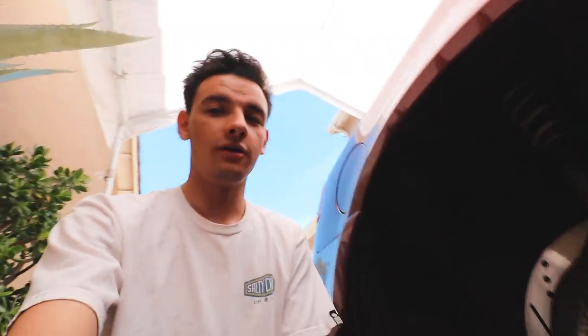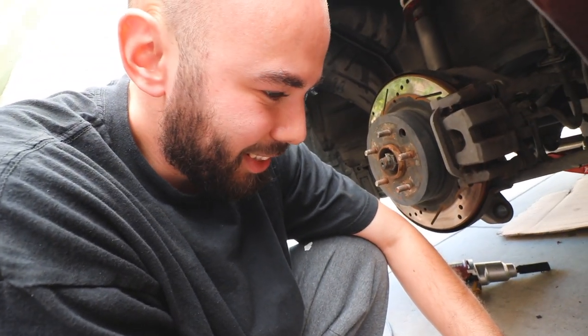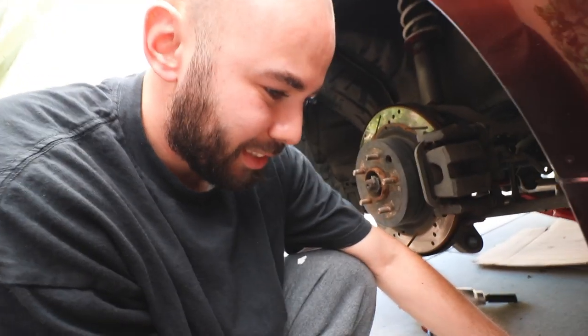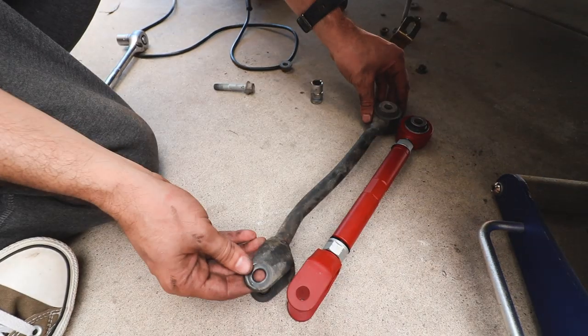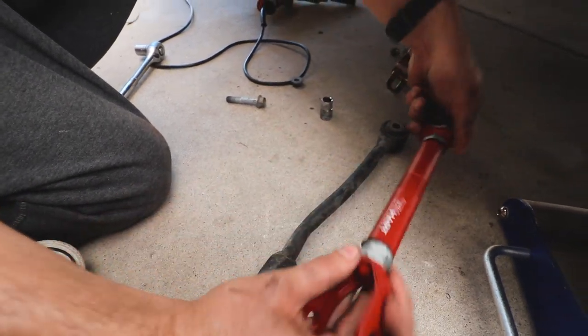Now we're doing the rear camber arms. You can see what a straight one looks like compared to Martin's - there is a visible bend that's not supposed to be there at all. Since he doesn't want any camber, he's getting a rear alignment tomorrow. For now we're just going to line them up and eyeball it as best we can.